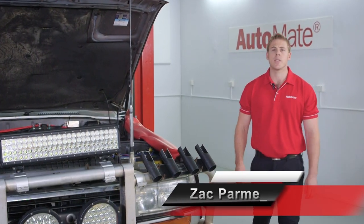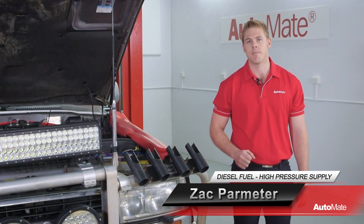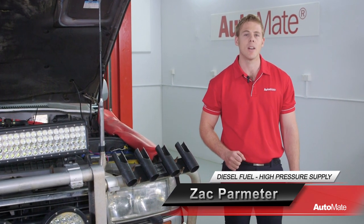The correct operation of a diesel relies heavily on the lift pump and high-pressure injection system. G'day, I'm Zach. Welcome to Automate.